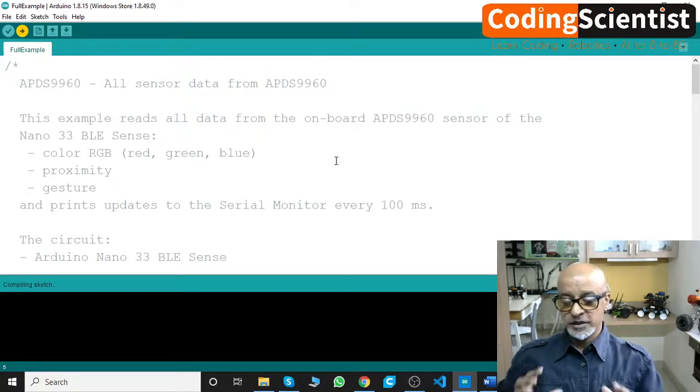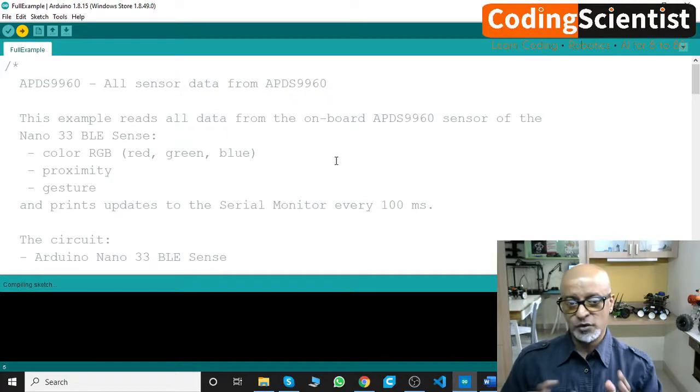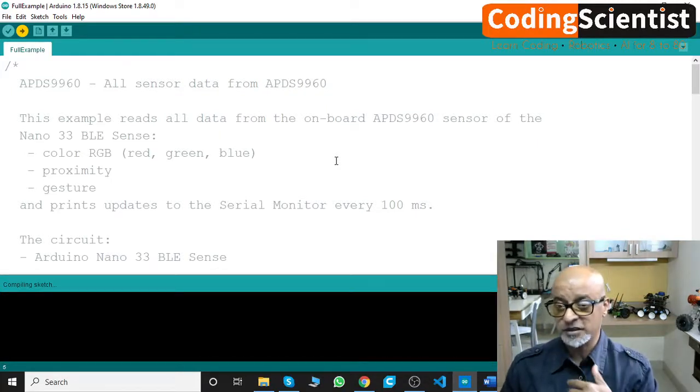As long as the inbuilt sensors are working fine with this code, you are all set. It is very important we do the testing, run the sample programs, and make sure our Nano 33 BLE board is absolutely ready.